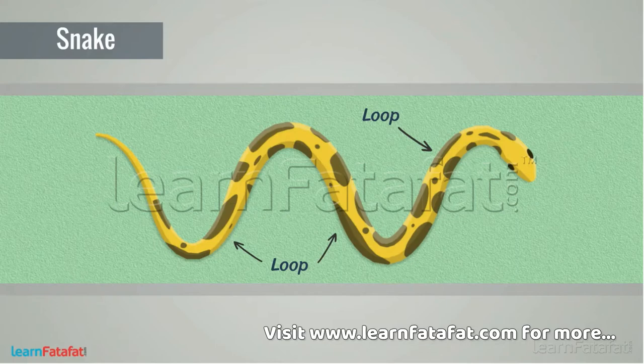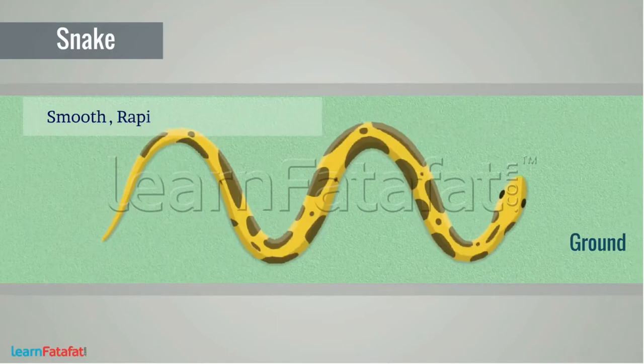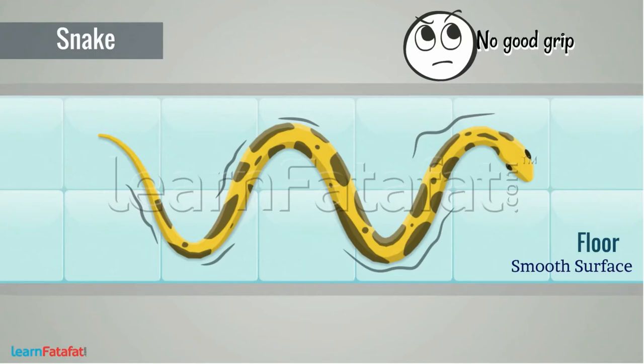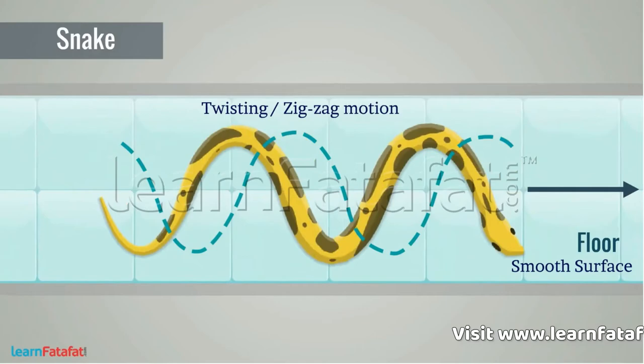During movement, the muscles of a snake's body form many loops pressed against the ground. Each loop gives a forward push to its body. With all loops, the push becomes significant, allowing the snake to move smoothly and rapidly over a surface with a twisting motion, particularly when the surface is rough. However, on a smooth surface the muscles do not get a good grip, making it difficult for the snake to move. The snake moves in a forward direction but in a twisting or zigzag line, not a straight line.